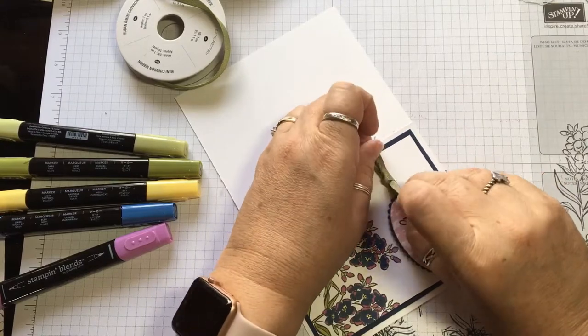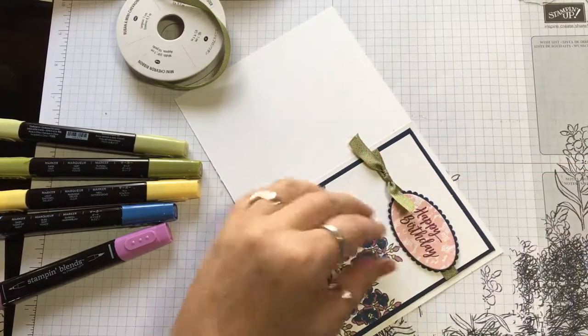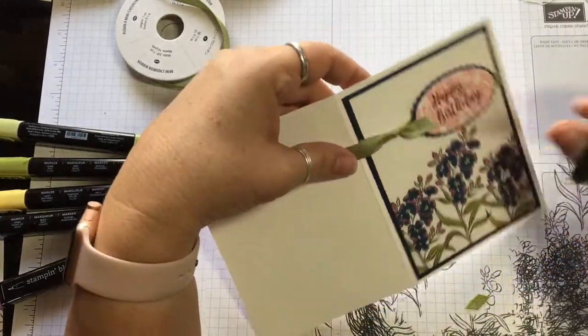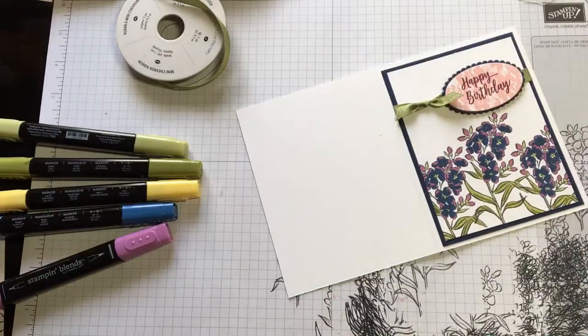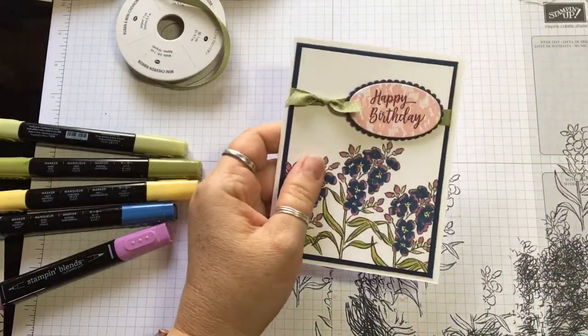So I'm going to go ahead and tie this into a cute little knot right here, nice and snug. Then we're going to trim the edges because we don't want them to cover up our cute little saying there, and we don't want it hanging off the edge either. And that is our card.